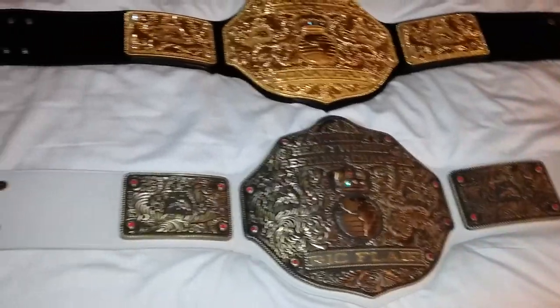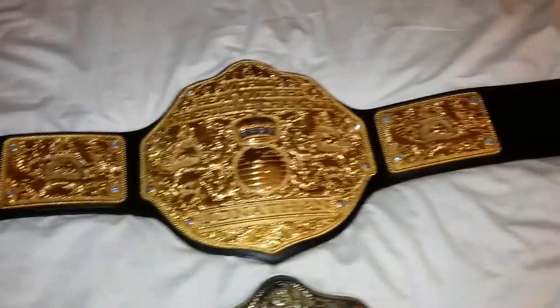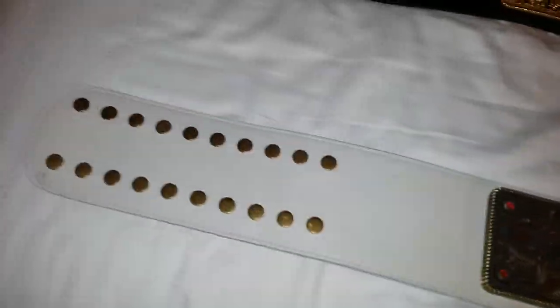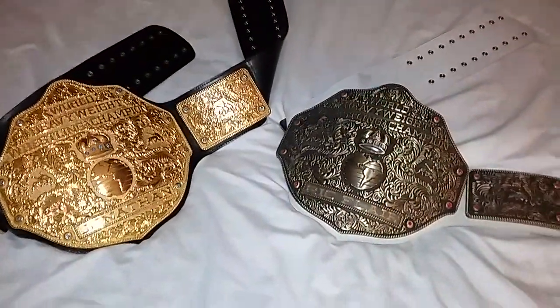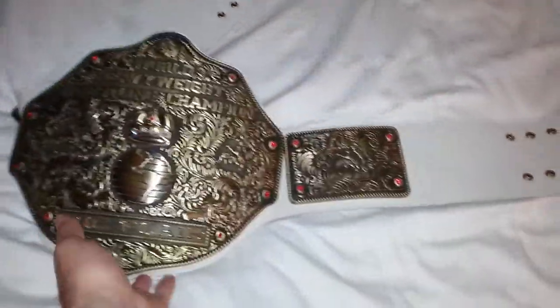All I did was switch the straps. The real leather strap really brings out the gold on this one, and this is the synthetic leather — the white strap with the gold. They're both equally as floppy and flexible, either strap.